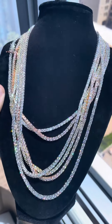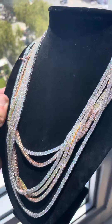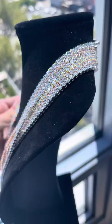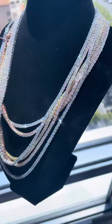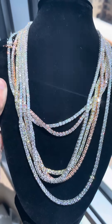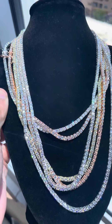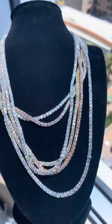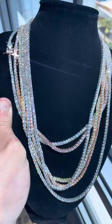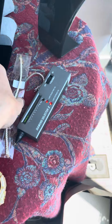All waterproof, tarnish proof, all come with GRA certificates proving that it's Moissanite — 925 stamps on the back. Can't beat it. Right now 10% off when you add it to cart. If you need to find this, it's shop underscore ice on Instagram — link in bio. Add it to cart, automatic 10% off, no codes needed.